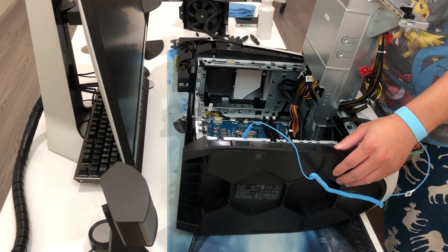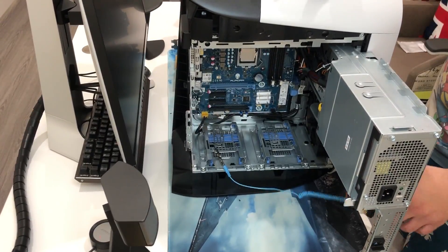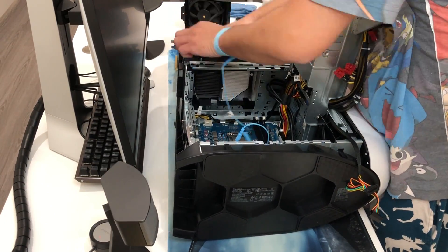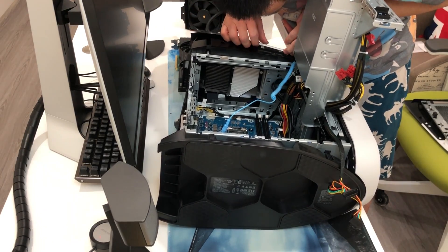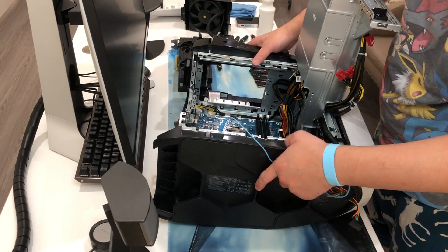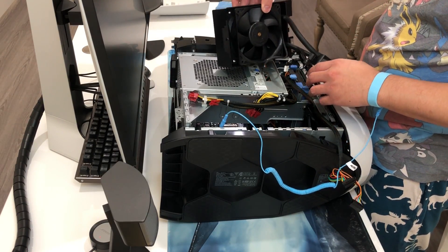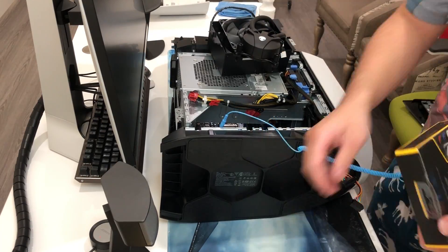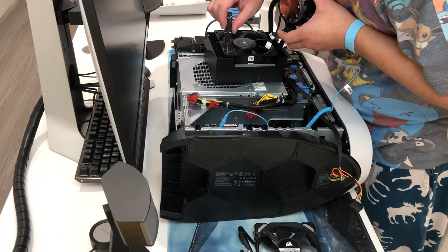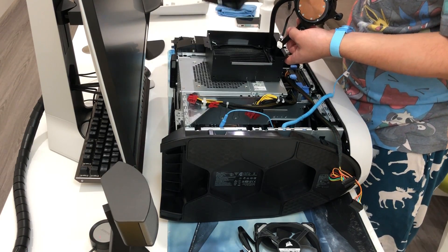We need to get the top panel out so let's flip over the system. Here we go — put the side panel aside and put the power supply back as our working table. We want to get the top fan out. We take out the fan and put it aside, and take out all the screws.